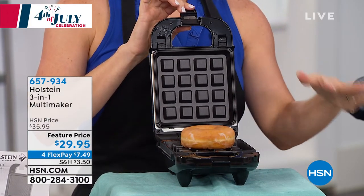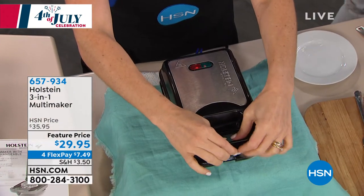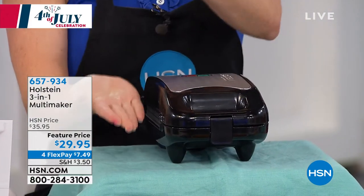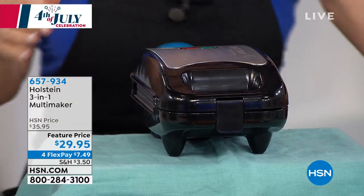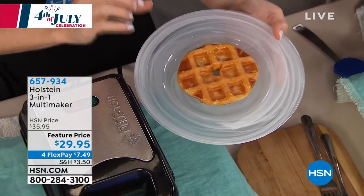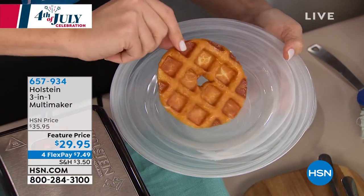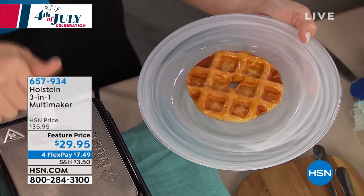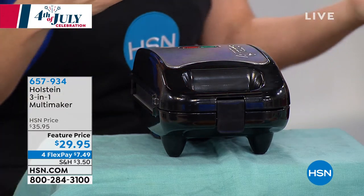I just talked about that donut — we're going to waffle America's favorite glazed donut. All we do is press down and this locks just like that. The plate from top and bottom presses it, and what happens is the sugar caramelizes — it caramelizes all the way around. It is the most delicious treat. Forget about the carnival, you don't have to go there. You've got your Holstein Maker to do it with — it's an absolutely simple, easy treat.